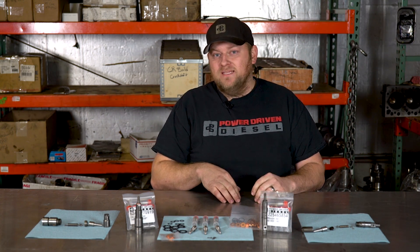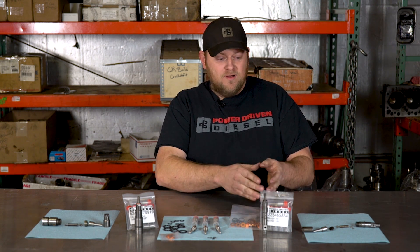Our nozzles come pre-lapped. We've set these up so they're ready to go on — we don't want you to have to figure out how to lap them or make them seal. We've set this up so you can be successful at building your own injectors. If you're a professional just looking for a source for nozzles, we can set you up. If you're a DIY guy looking to build your own injectors, save a little money, and get that satisfaction of building your own injectors and your own horsepower, right here is the key.